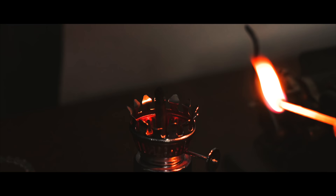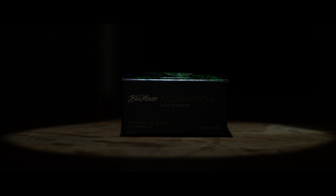For those that don't know, the Monarch is a matte paste and there's quite a bit of information we need to cover about the product. My goal is to give you guys the biggest picture I can so you can decide for yourselves if you want to check it out or not. So we're going to jump right into that with some specs. Coming across my desk today is the newest release from Blumon — the Monarch matte paste.